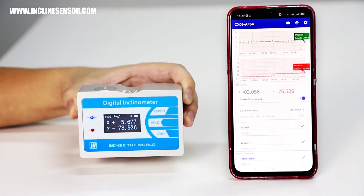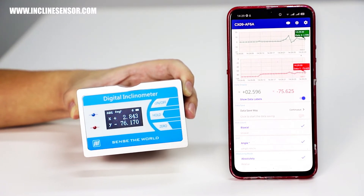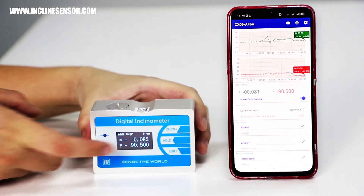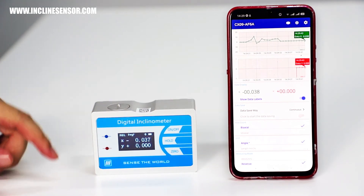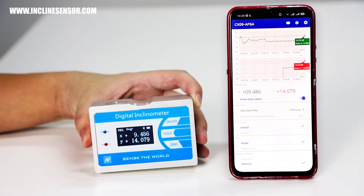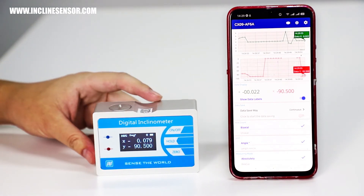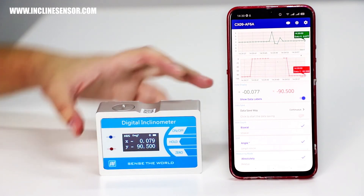There is a third button called the zero button, which the user can use to set the current position as a relative zero point. Let's try this — now you can see all the numbers are set to zero, so all measurements from now onwards are relative to this new zero point. If we click zero again, it will return to the absolute measurement mode.